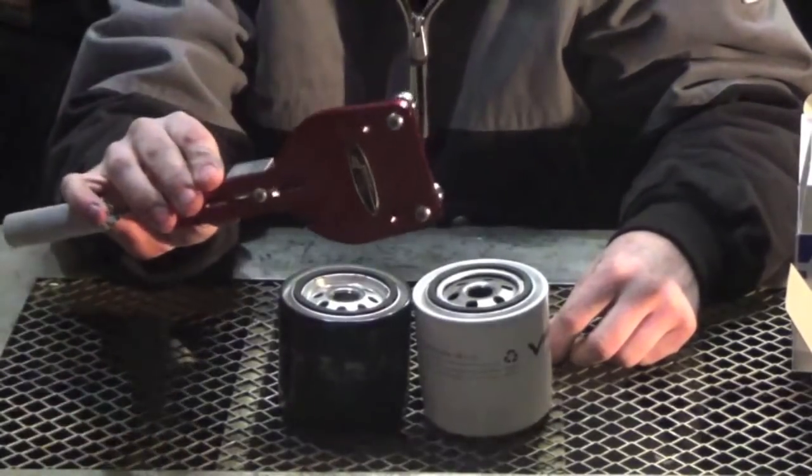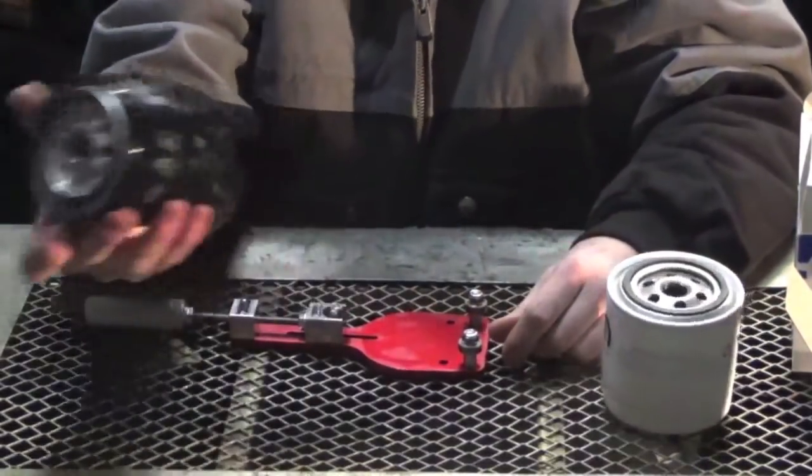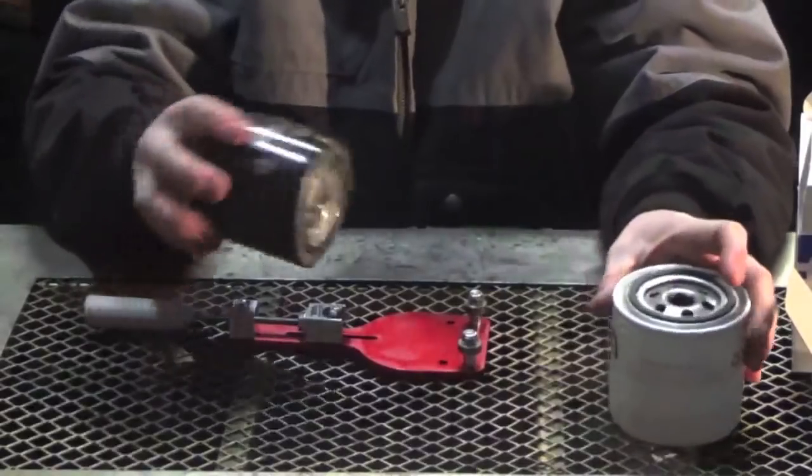So we're going to use our oil filter cutter here to cut these babies apart. We'll start off with the 090 and then we'll cut the Viper filter apart next.